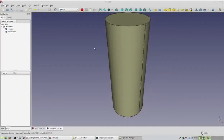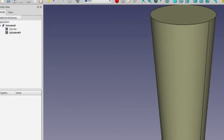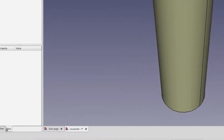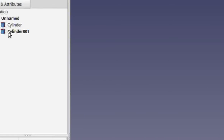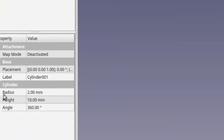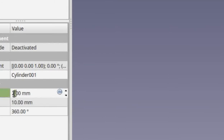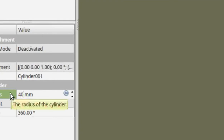Now we can see an object that looks more like a cylinder. On the left hand side where we have labels is the only way we know there are two cylinders: cylinder and cylinder001. Below this box there's another box with a Data tab. In order to see the data you have to select the label. Select cylinder001 with a left click — your selected cylinder should now be highlighted in green. Go to where it says Radius and change the radius value to 40 millimeters.